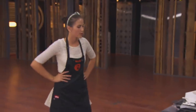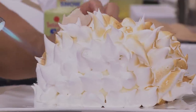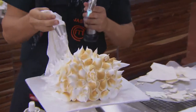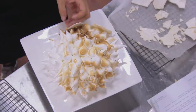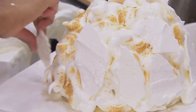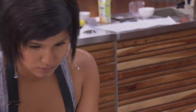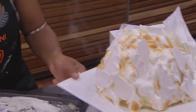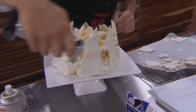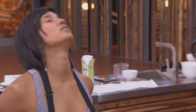60 seconds and it's all done. 10, 9, 8, 7, 6, 5, 4, 3, 2, 1. Stop cooking. That's it. Well done.